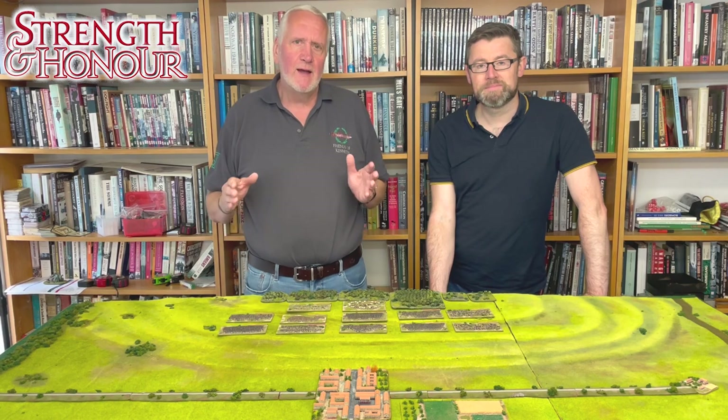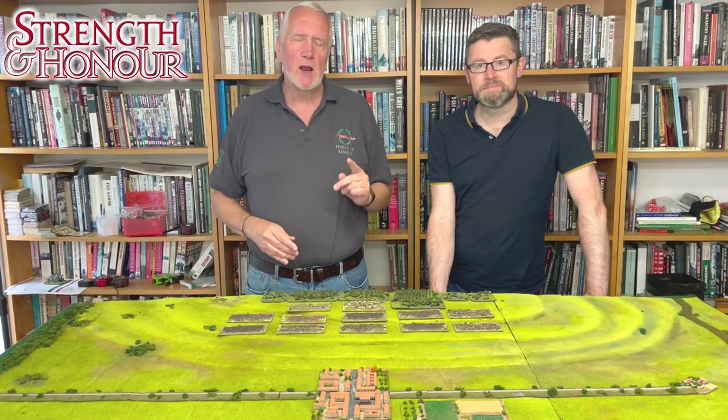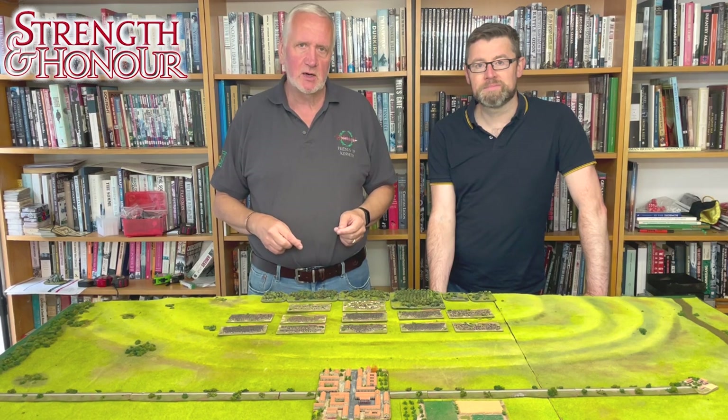Well, there we go. We've had a look at the forces involved. In our next film we're going to be looking at how we deploy them onto the table and how we get everything set up to start to play. Thanks for joining us — we hope you'll like this video, and if you'd like to put comments below we'll try and respond and give you answers to any questions you have. We look forward to seeing you soon.